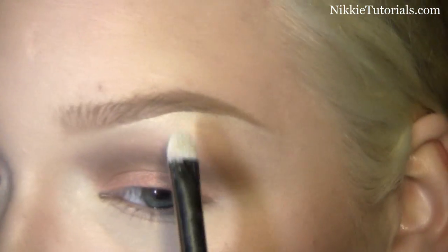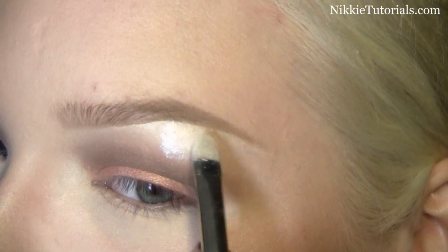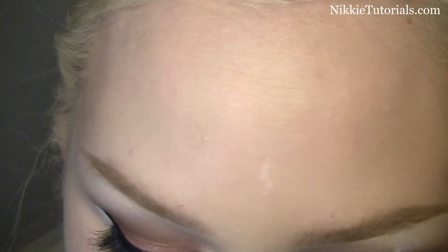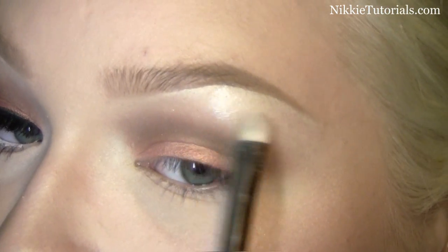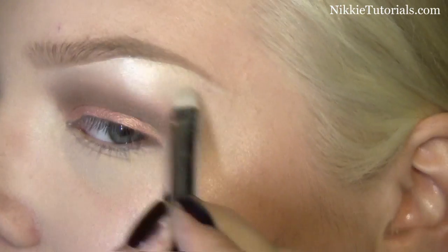For the brow bone highlight I'm just going to take some White Frost eyeshadow from MAC and first place that under the highest point of your arch. Then take a little bit more, wipe that brush off completely, and blend it, so you get a really minimal sheen — but it's a sheen that you will notice.